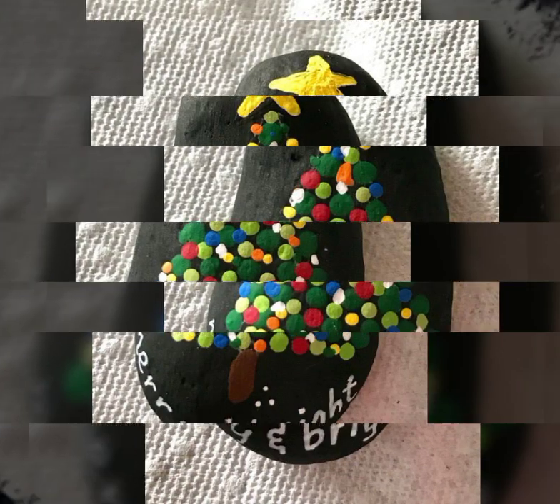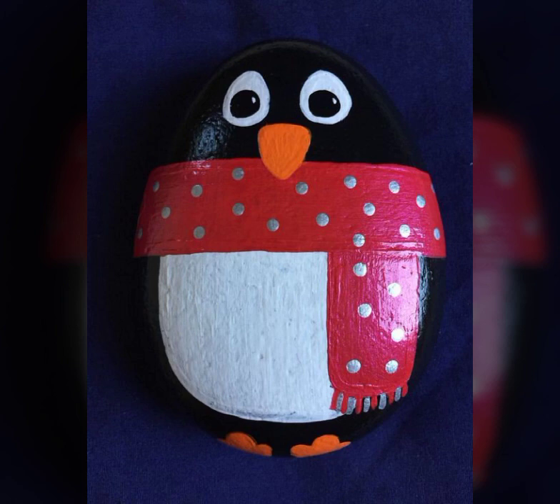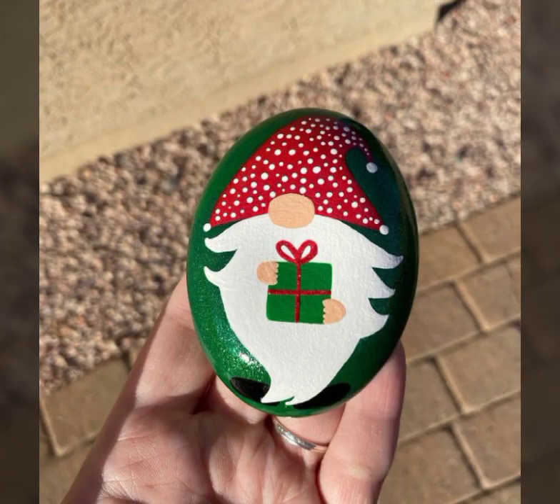In this video I'm going to show different Christmas home decoration ideas you can make easily for stones in different painting art, and it is very gorgeous and amazing. I hope you like it.